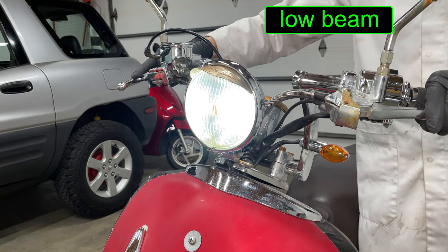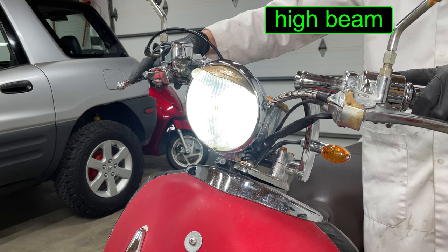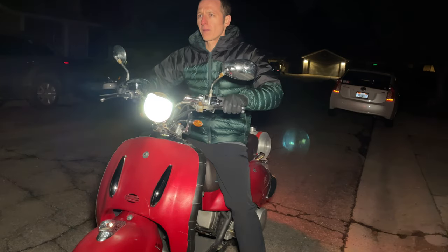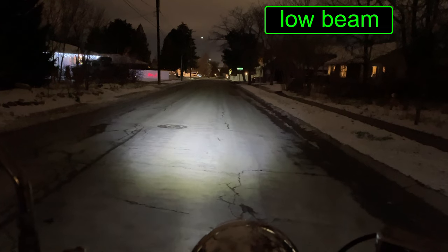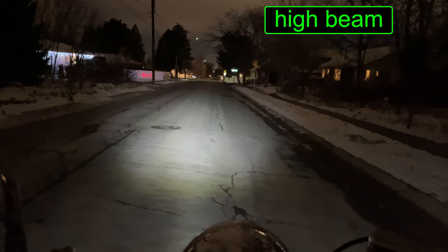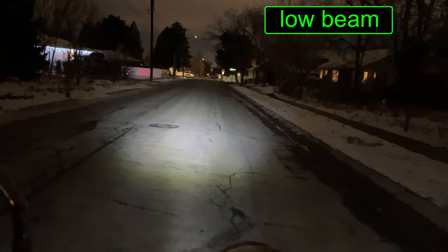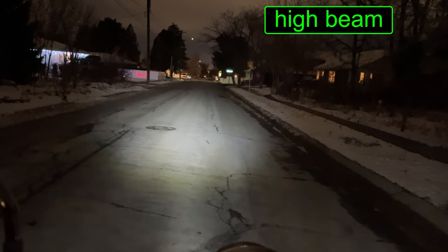The white light looks pretty bright. Not much of a difference between the high and low beam just looking at it. Out in the street it looks like a bright headlight. Let's go test it. This is low beam, and that's high beam. Let's adjust it a little. Low beam, and high beam. That high beam does almost nothing.